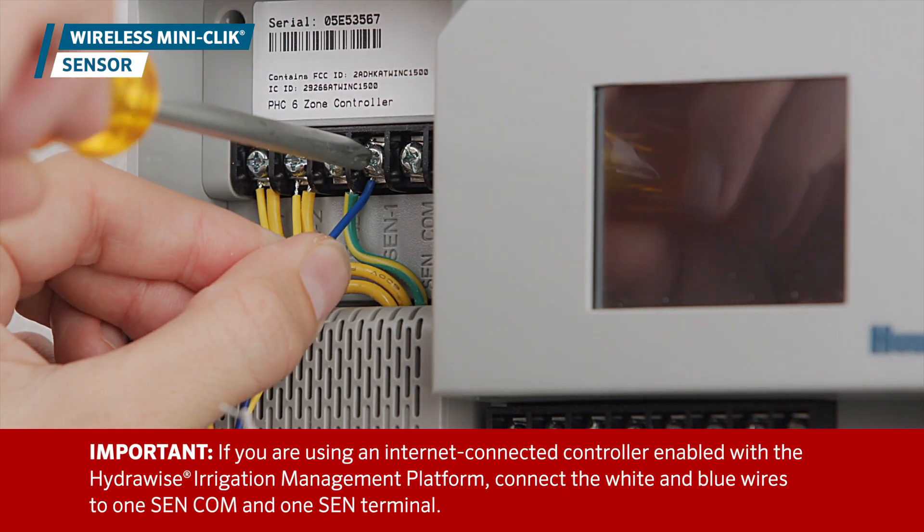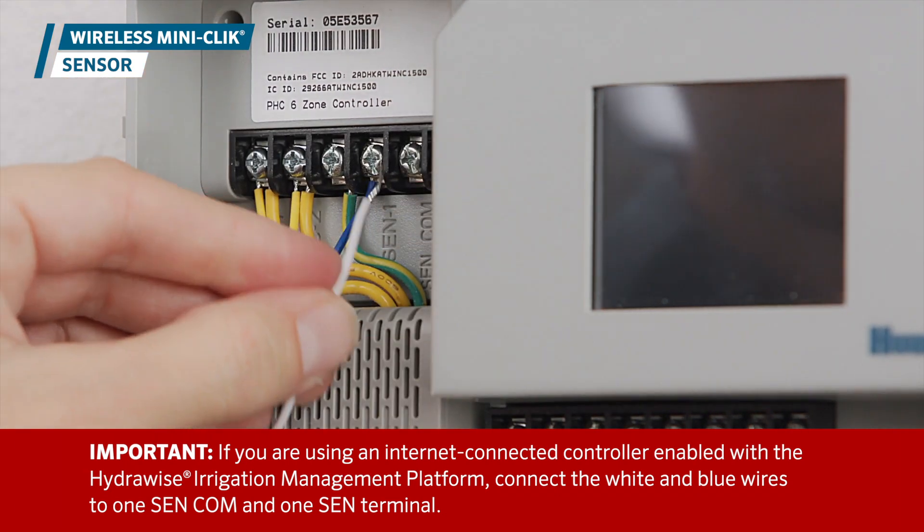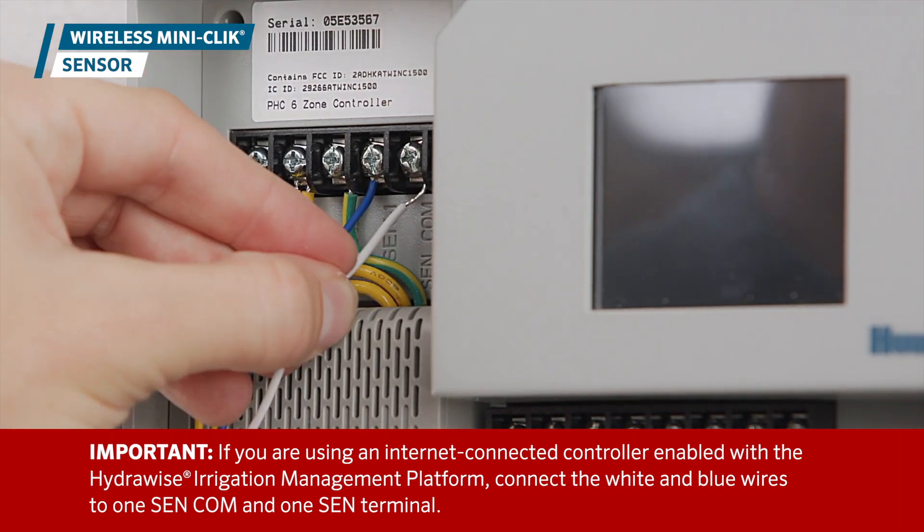If you're using an internet-connected controller enabled with the HydraWise Irrigation Management Platform, connect the white and blue wires to one SENCOM and one SEN terminal.